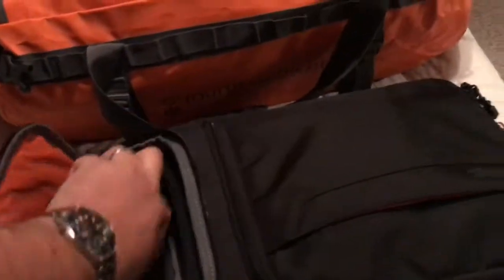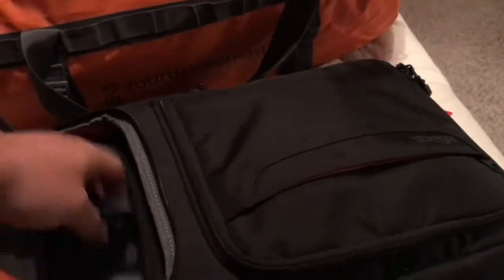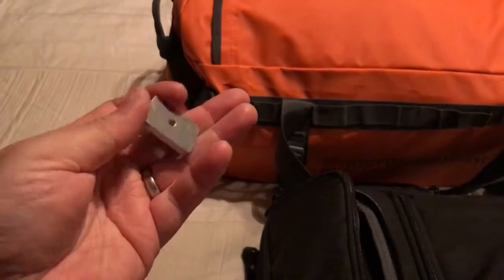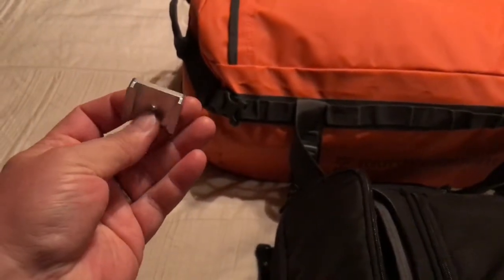I carry a GoPro mount with a quarter-inch 20-pitch tripod thread, a laptop charger, and a USB charger. I also throw in my wireless Bose sports headphones — they're somewhat waterproof and noise-cancelling, great for boats and airplane journeys. There's also a sunglasses case to keep them from getting trashed.